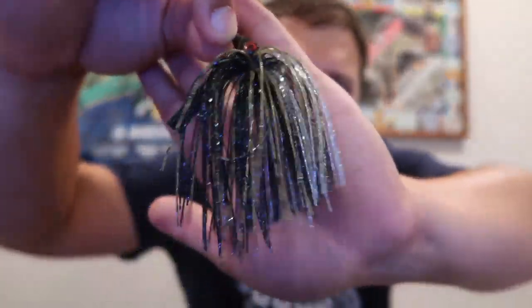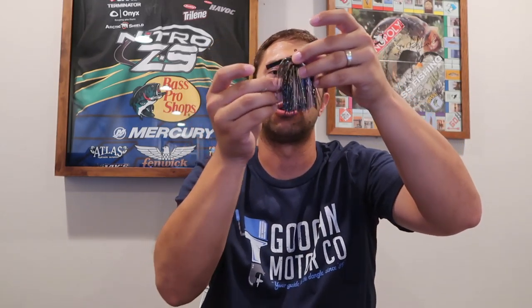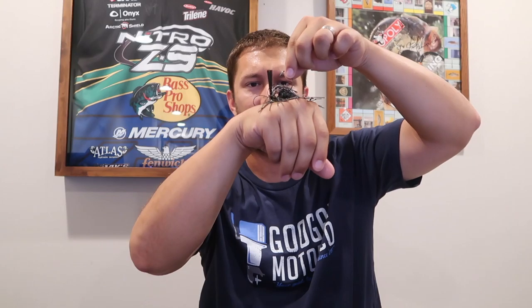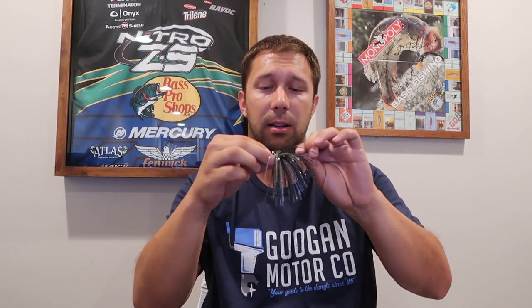Next we have the Star Jigs swim jig — it looks awesome, I'm really excited to throw this. Look at the coloration on this beast! It's got an excessive skirt — they added a lot of material there, which looks great. But honestly, this doesn't look like a swim jig. It's labeled as a half-ounce crusher craw and it sits like a traditional jig. I'm getting glitter all over myself from this thing — it's really shiny. I think it's a really nice jig, they're just misrepresenting it as a swim jig.